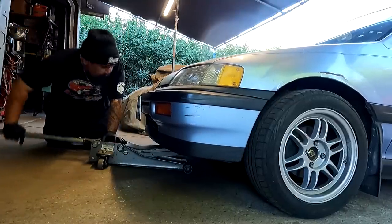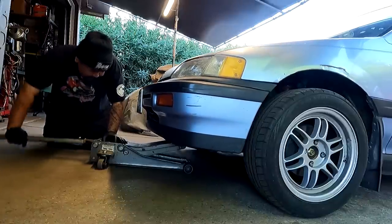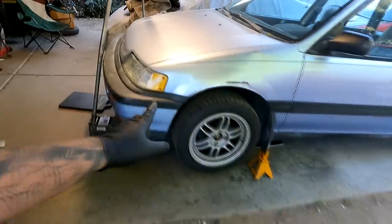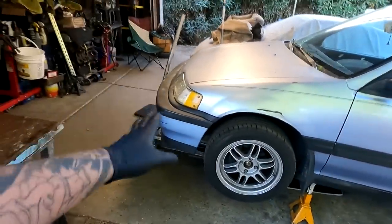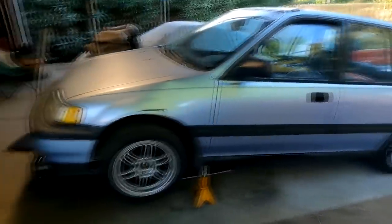A quick jack would be really nice right now. So I got the front on jack stands. I'm going to focus on the front first and get to the back whenever I get to it.